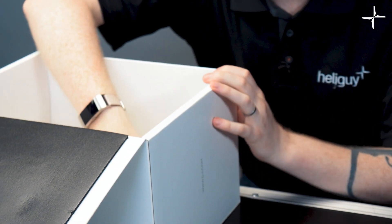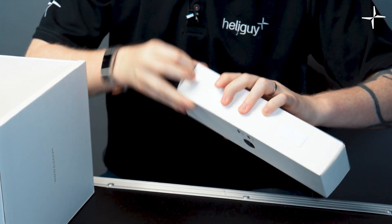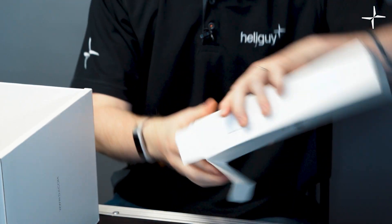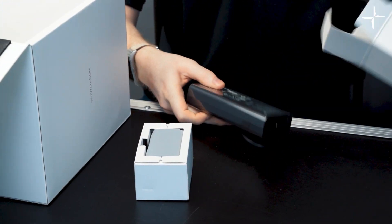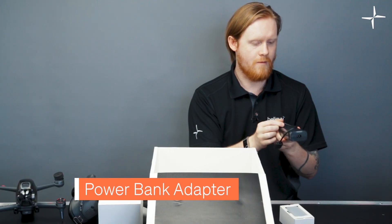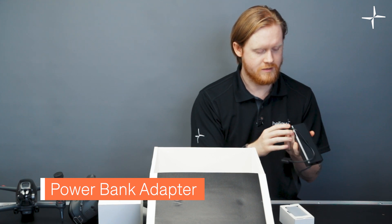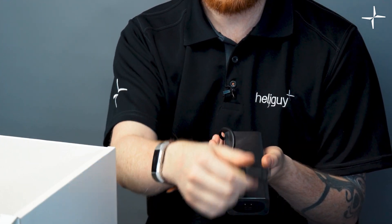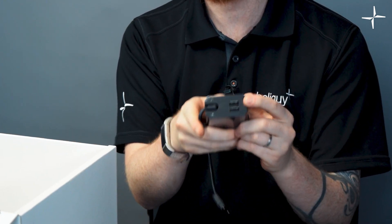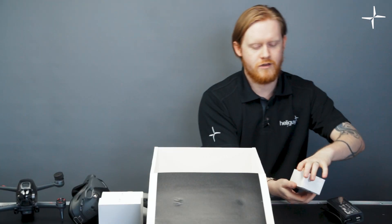Of the two boxes left, one weighs a lot — it is the adapters. This is the main power bank adapter. The wall plug is in the other box. We have a cable which plugs directly into the battery itself — that little bit that comes off the drone. It also has two USB ports on the back so you can charge your remote.